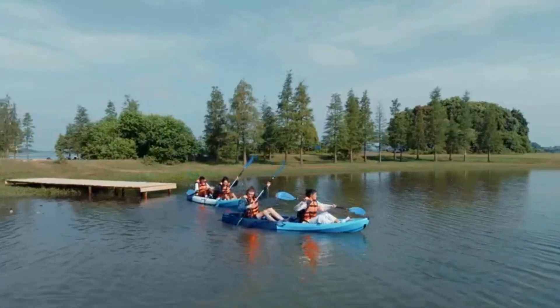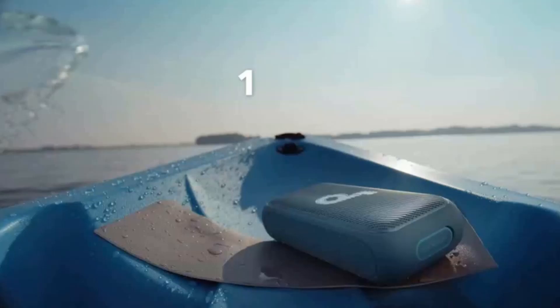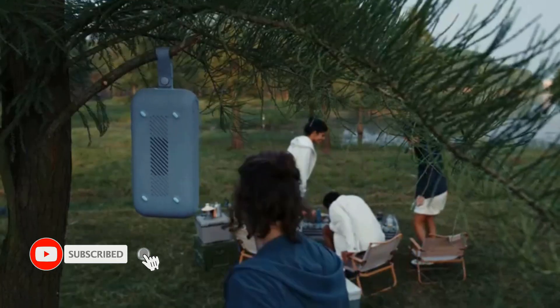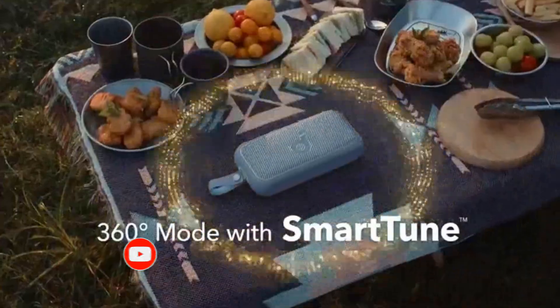If you want tunable stereo sound, a companion app, and a speakerphone for under $100, the Soundcore Motion 300 fits the bill. It doesn't offer the bass depth of larger models, but it still packs all the most important features of an outdoor speaker into a highly portable design.